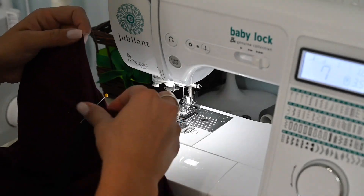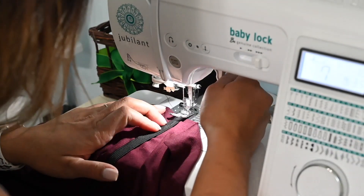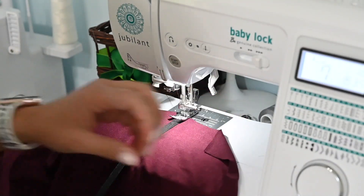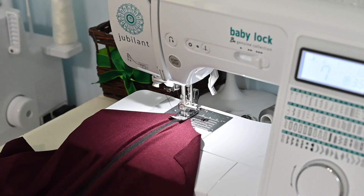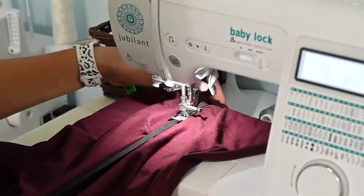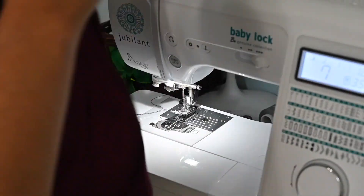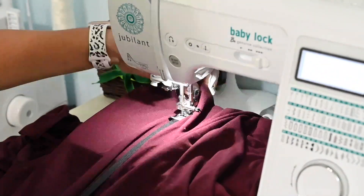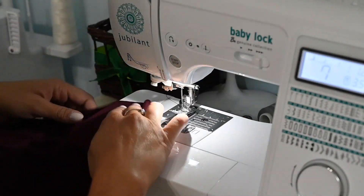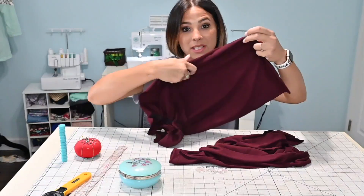Starting the zigzag stitch elastic — I'll remove the pin so it doesn't get cut. Then I stretch the elastic to fit and sew it down. You may want to pin the middle first so you don't have to stretch all the way through and it stays even. There's the first elastic done. Now I'll do the second one and then do the bottom hem, making sure not to catch any other fabric, and using the same zigzag stitch for the hem.